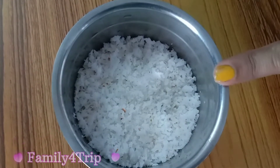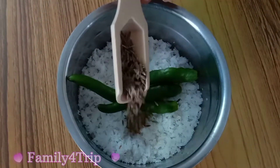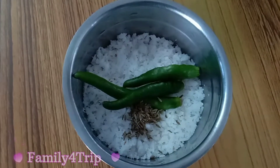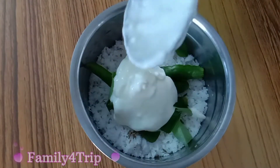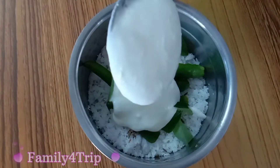I used it until I put it in the jar, then put it in the pan. It is a little tricky and not as easy as I use it.